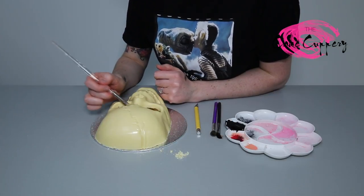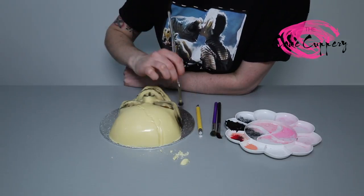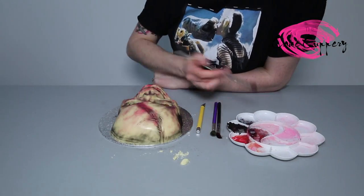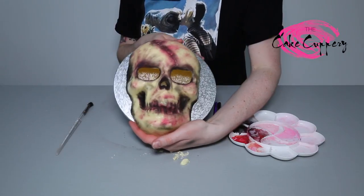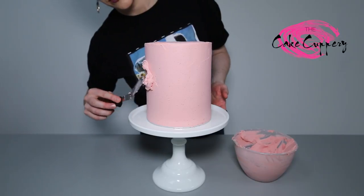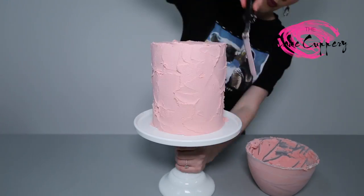To bring your skull to life, brush with edible coloured dusts — I'm using black and red. Using flesh coloured buttercream, I'm adding some texture to my 6-inch cake to give a skinned effect.